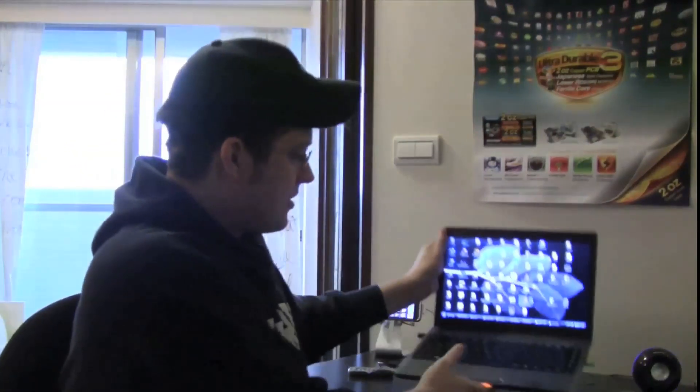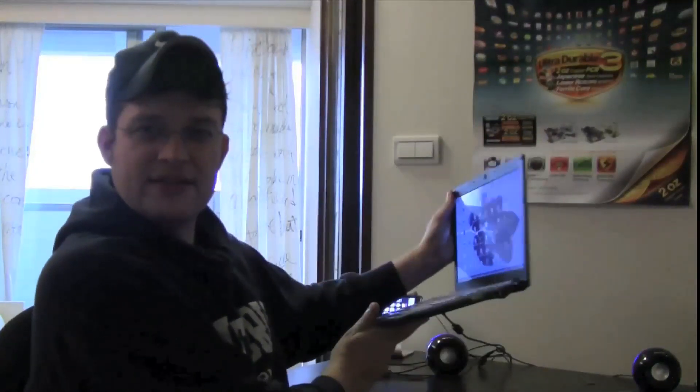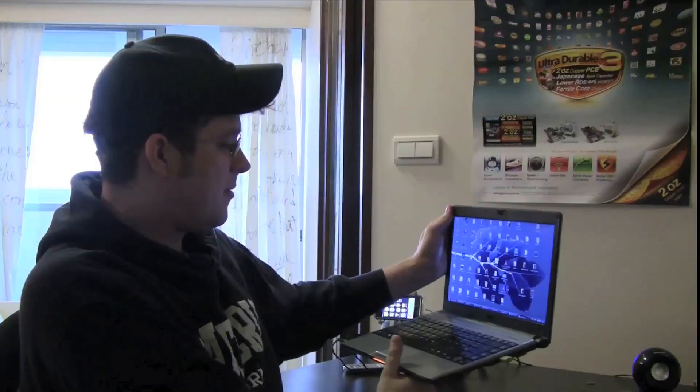Hello, this is Sascha from netbooknews.com and I'm finally back in Taipei in my small little shoebox apartment in downtown Taipei. I just wanted to upgrade my Acer Aspire Timeline 3810. And I'm going to pimp it with this little RunCore 128GB Pro 4 SSD — super fast — one of our main sponsors on netbooknews. Let's take a look at how this works out. I'm going to install Windows 7 Ultimate on it and show you how fast you can install Windows on your system with an SSD.